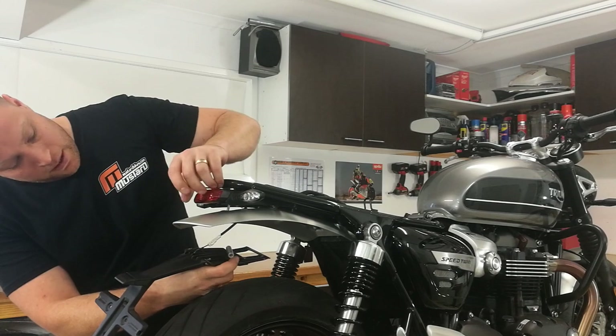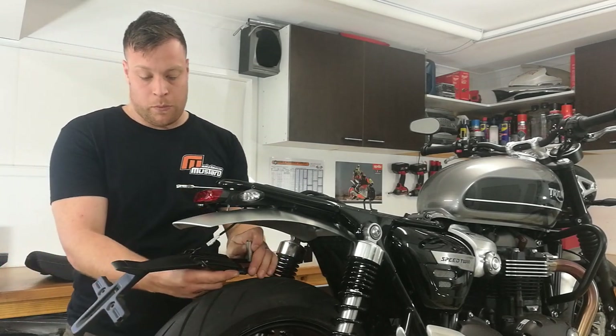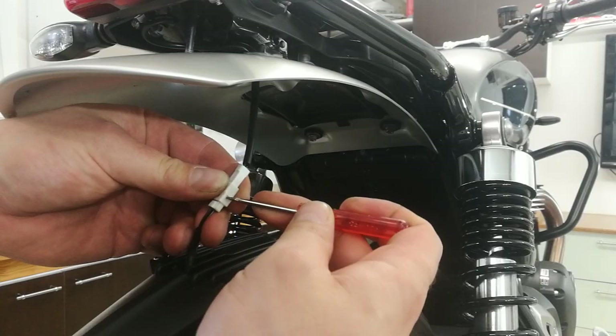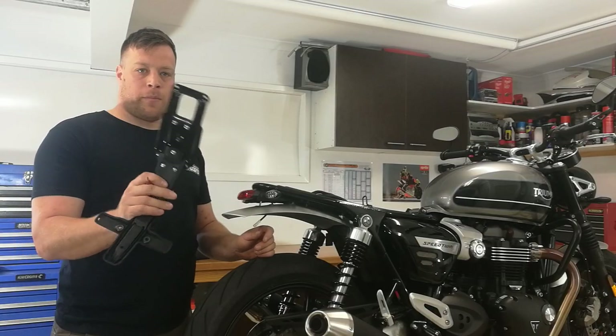You'll also see that a spacer fell out, so we need to hold on to that because we'll be putting that back later on. Taking a small flat blade screwdriver or similar, we undo this plug here, which then completely removes the stock fender from the bike.